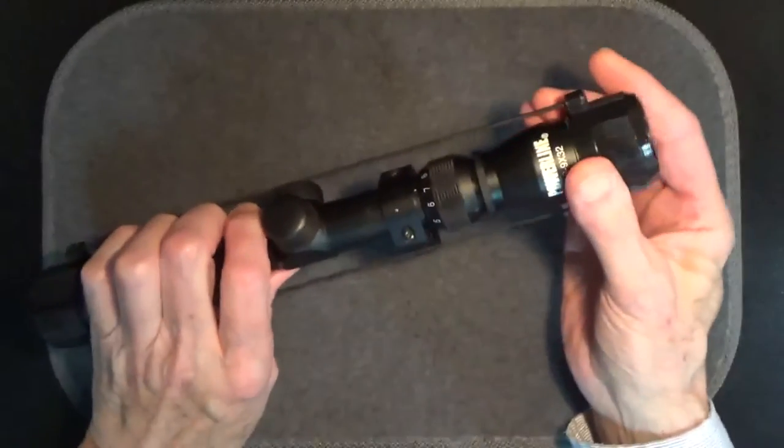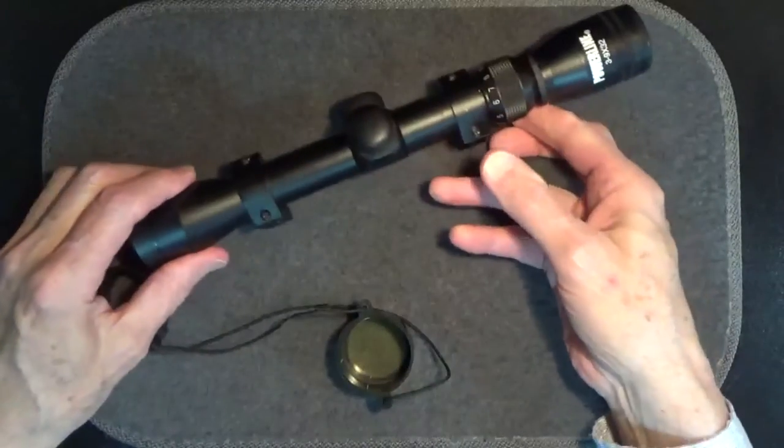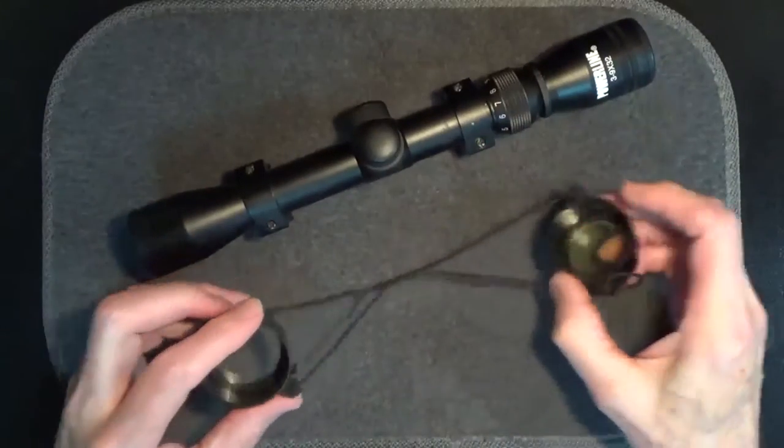If you own a rifle or handgun scope, you're probably very careful about protecting the lenses. Scopes are usually not cheap, and the most vulnerable part of the scope is its lenses.